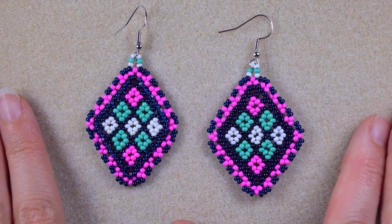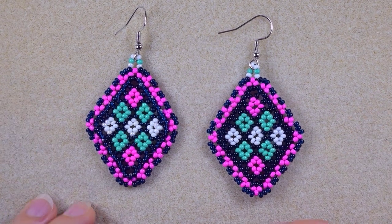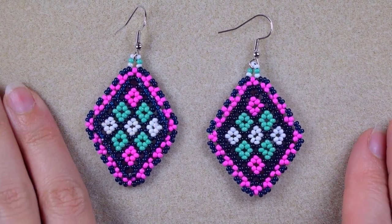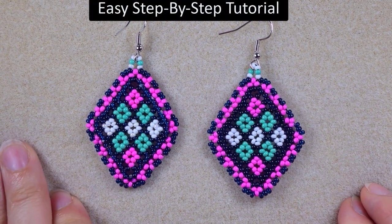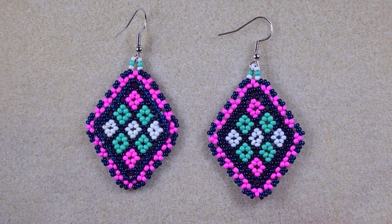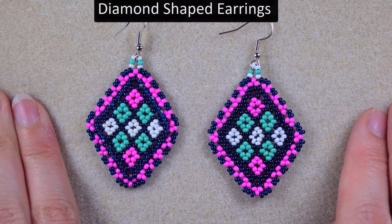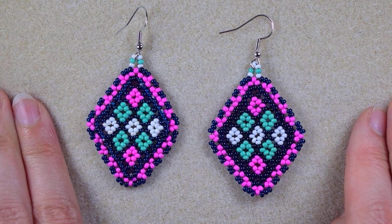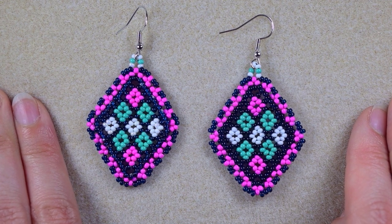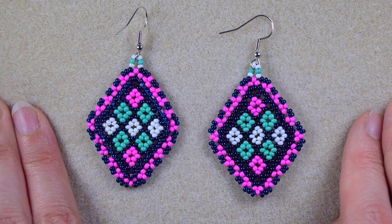Hi there you guys! I'm Teddi from Bijuteo Beading and in today's tutorial I'm going to be showing you really easy and step-by-step how to make these colorful diamond-shaped earrings with a hitchhole stitch. I'm sure that even if you are a beginner, with the step-by-step instructions you will be able to make them by yourself.